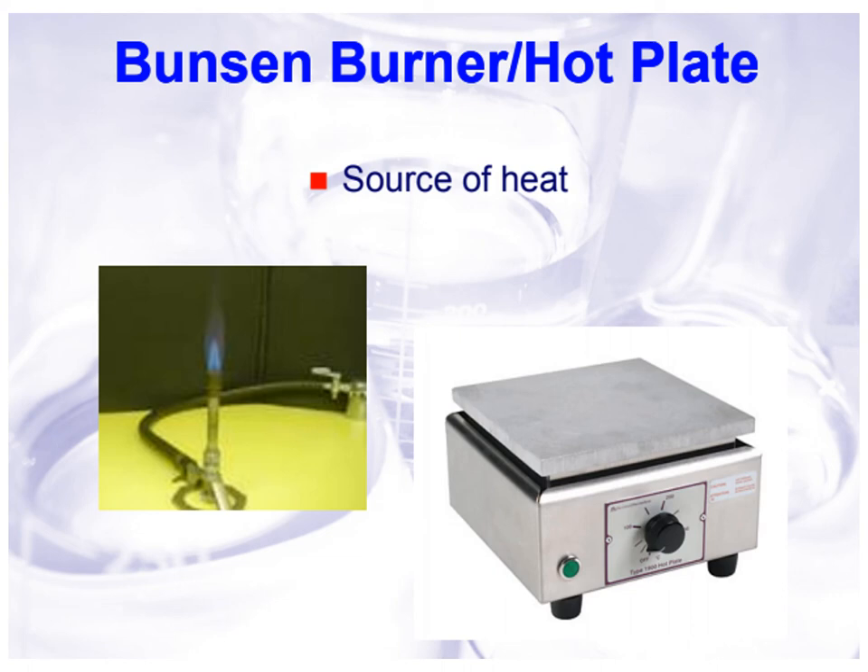Today, Bunsen burners are no longer used for sterilizing loops and needles inside a biosafety cabinet, because it is not good to place a Bunsen burner inside a biosafety cabinet — it can destroy the HEPA filter. We also have the hot plate, and precautions must be observed when touching this equipment because it may cause burns.